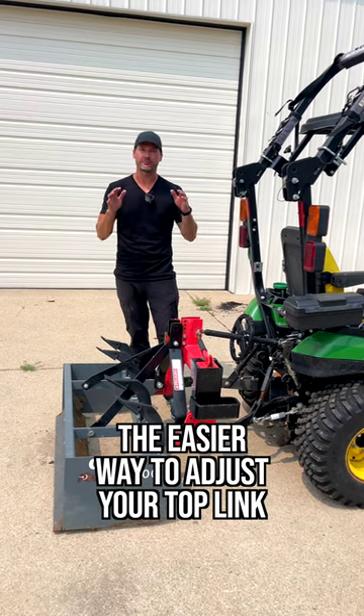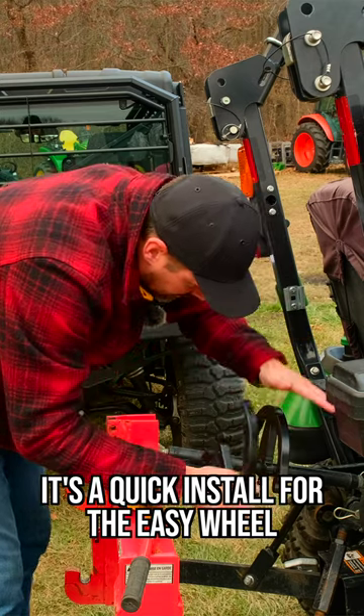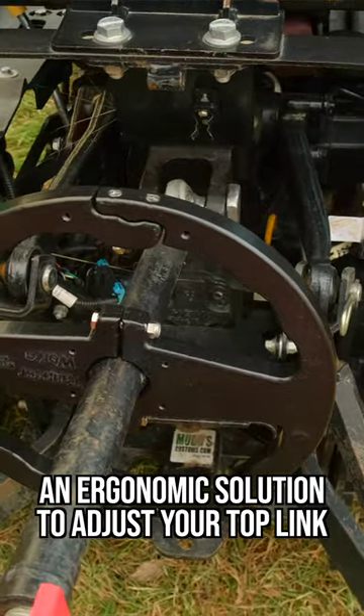Folks, we got a game changer here that's a fraction of the cost of a hydraulic top link. Whether you're hooking up or disconnecting to a three-point attachment, or you need to make adjustments to change the angle of ground contact with that attachment, the Easy Wheel is going to live up to its name.